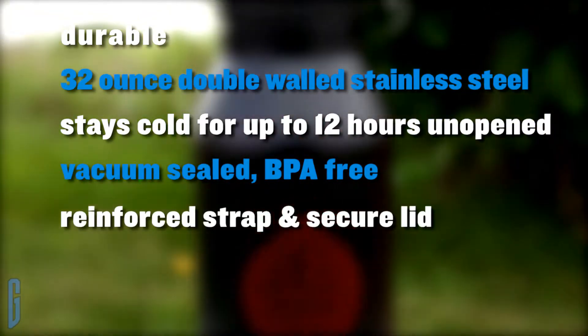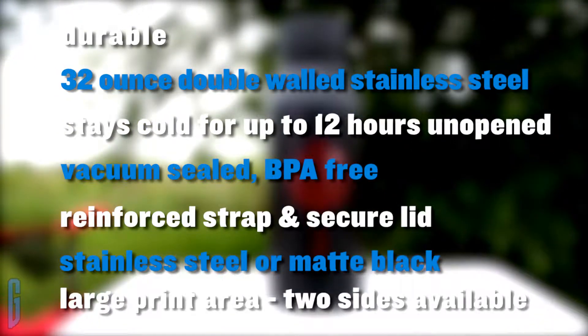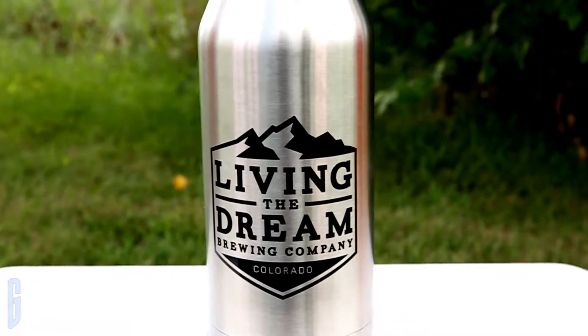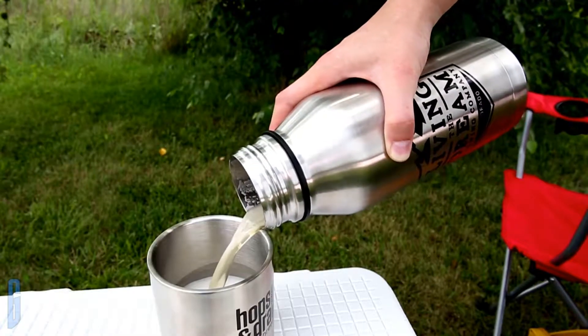and includes a reinforced strap and secure lid. The steel or matte black growlers accommodate a large print area for your one color design. The canvas is perfect for your existing logo, or have one of our designers develop a custom look for your brand. For shipping purposes, there are 12 growlers to a case.